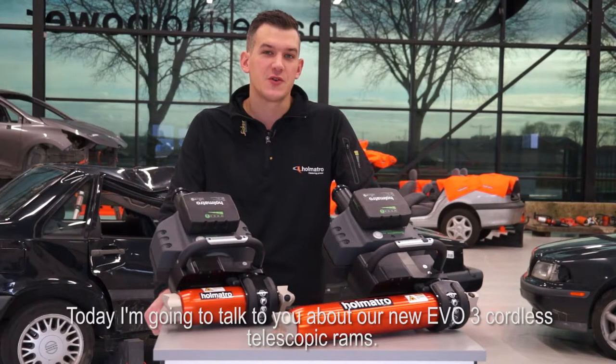Welcome to our rescue experience center. My name is Rens de Jonge and I'm a rescue consultant for Holmatro. Today I'm going to talk to you about our new EVO3 cordless telescopic rams.